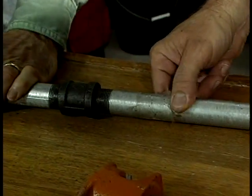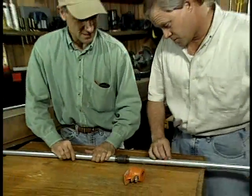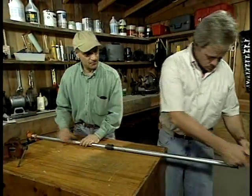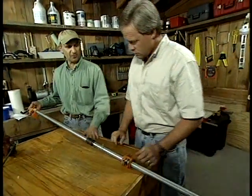With this method, you could continue extending this just as long as you want to — just keep adding pipe sections and slide that back on. And there you have it. In just a few minutes, we've doubled the capacity of the clamp.